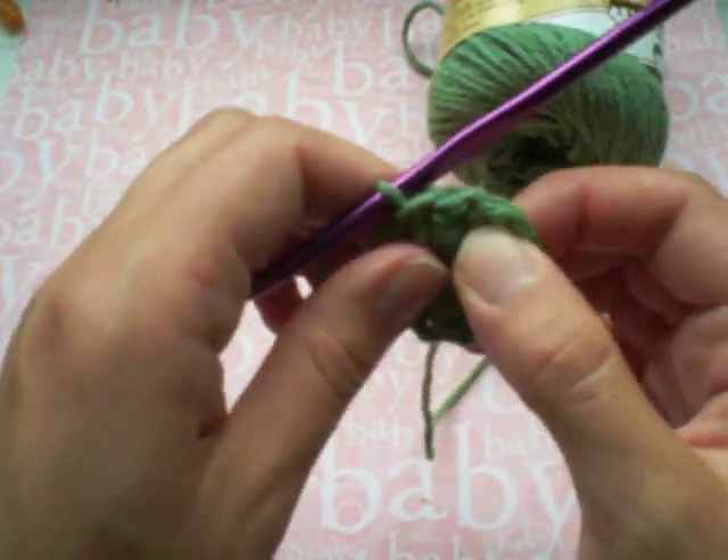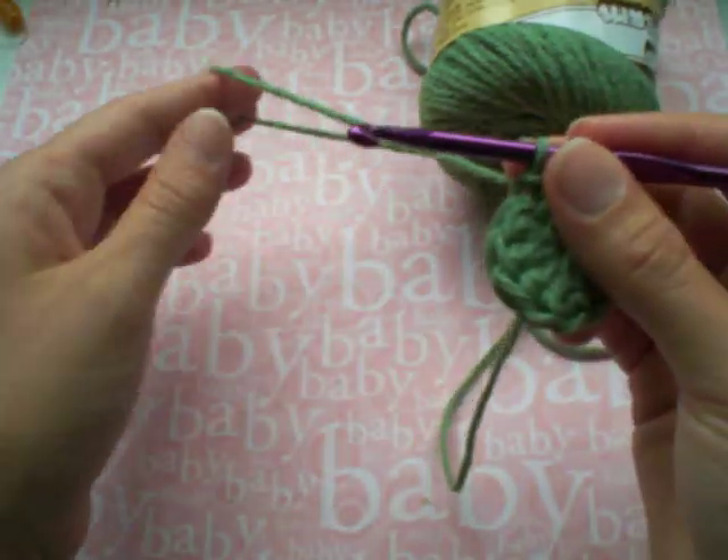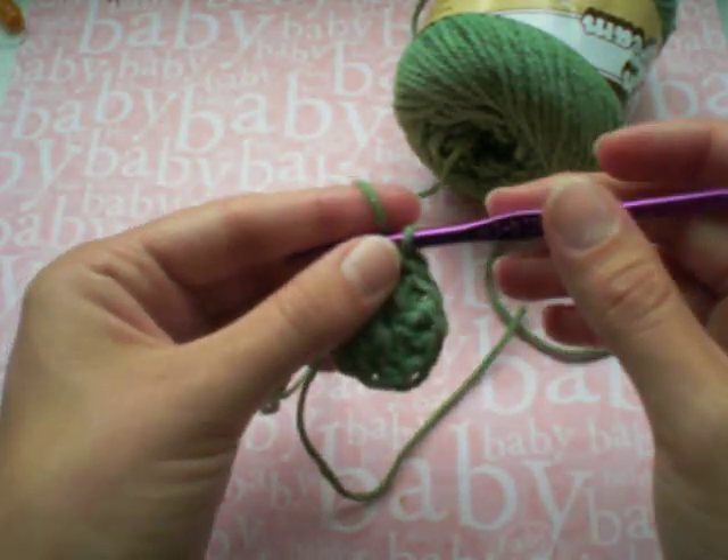So it's perfect. I'll do a few more rows to get my hat, and then next week I will show you how to do the ruffle like the one on the hat in my blog today. Thanks so much for watching. Bye.